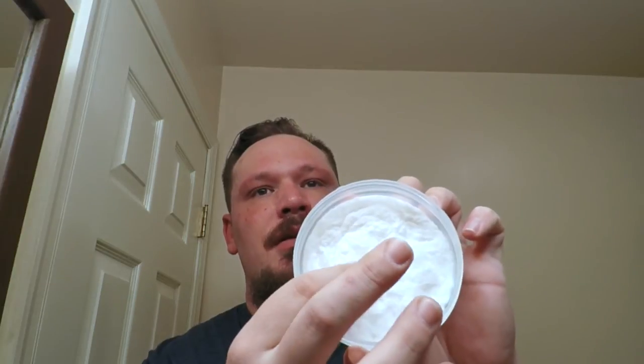Right out of the container, scent strength is like a three and a half to four, but it is a pleasant smell — it's a little citrusy and clean, and I like that scent. It's a harder soap; you can still press in and make a little indentation, but it's more of a harder soap.